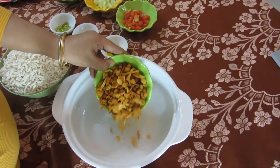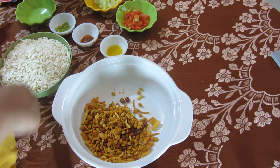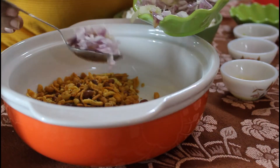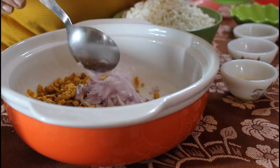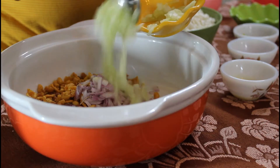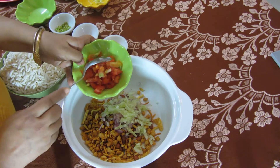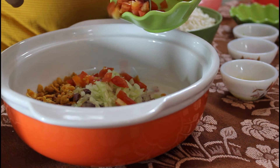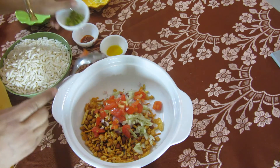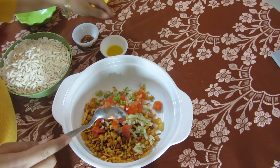In a large bowl put Indian snack mix, chopped onion, chopped cucumber, tomato, green chillies and mix it.